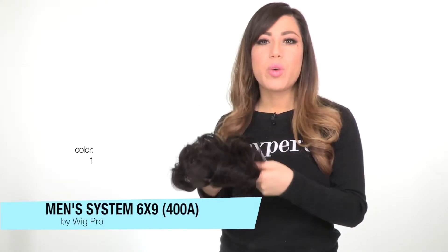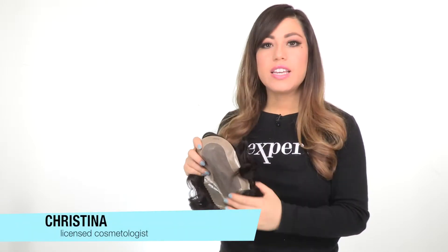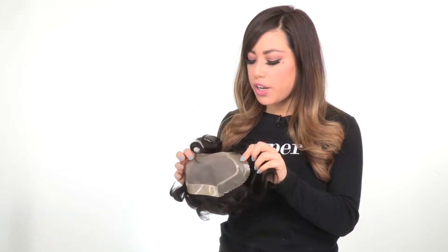The Men's 400A top piece is made with 100% human hair. The base is hand-tied to give the look of your own hair growth where you part it.